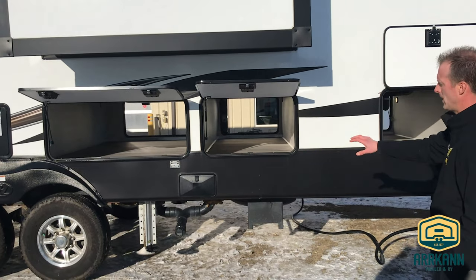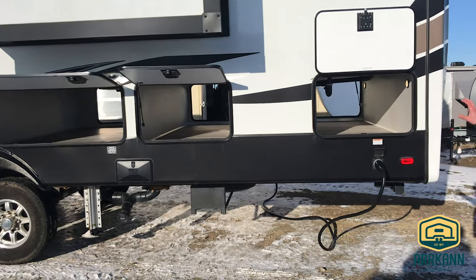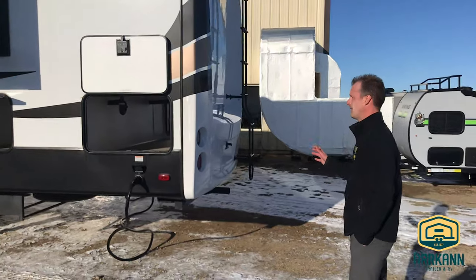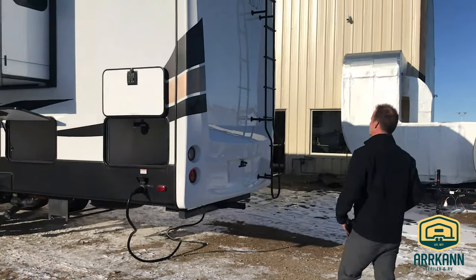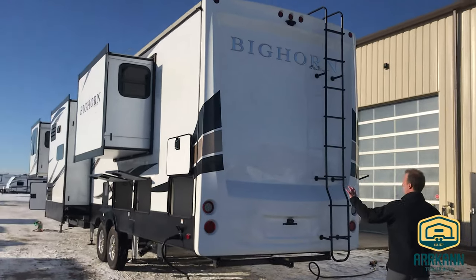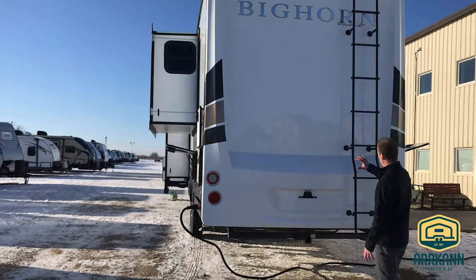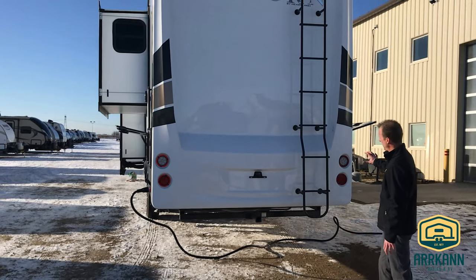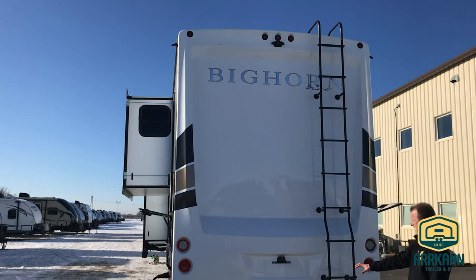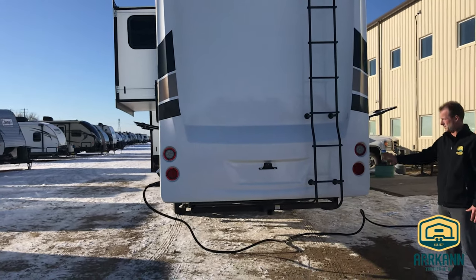You have an outdoor water source and outdoor shower here, and this is on a 50-amp connection because it is a two AC unit — one 15,000 BTU and one 13,500. In the back you can see this is another molded fiberglass cap, very high-end, with rear lighting and a massive ladder going up to the roof. You also have a two-inch receiver on the back, welded into the frame, which is fantastic.